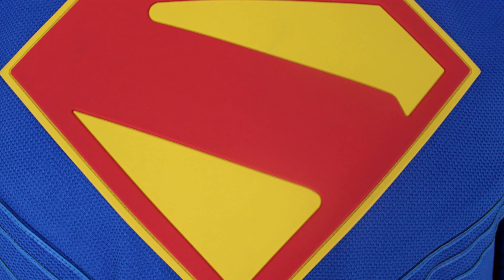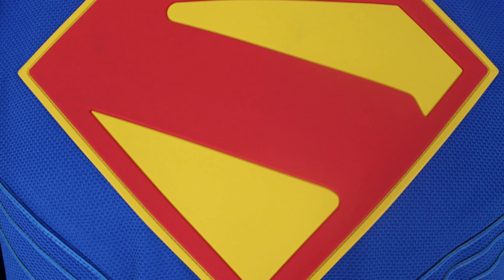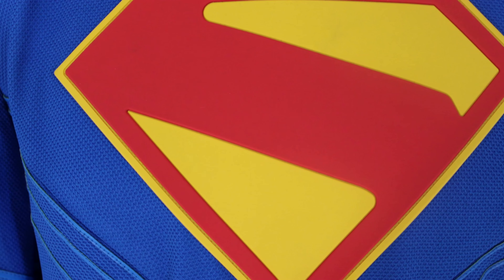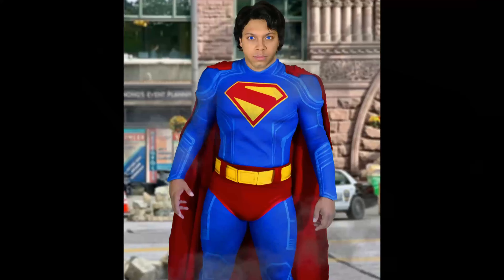Hey guys, and welcome to another Superman suit review. What I'm doing is I am covering the Sin Cosplay Superman Legacy suit.